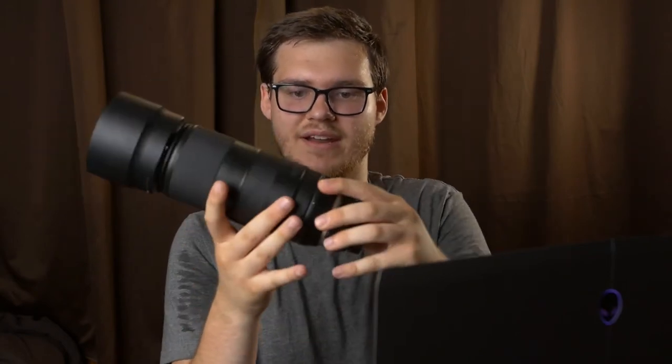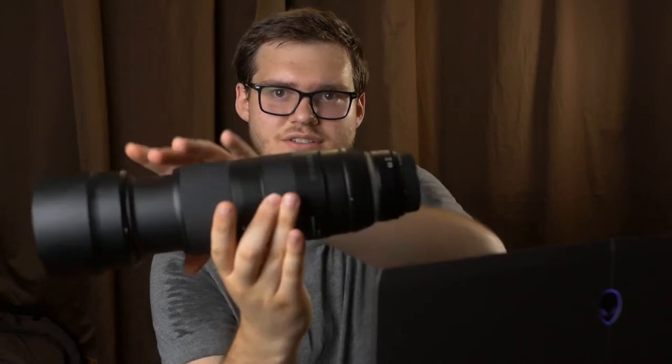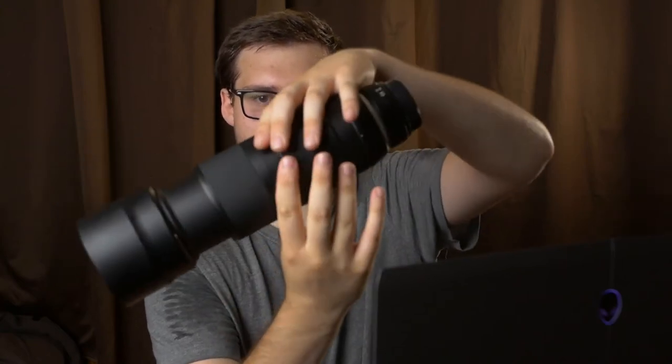I'm holding this lens with two fingers and it's staying where it should — if I move my finger either way, it tips over. That's about the center of gravity. Now if I zoom in, the center of gravity shifts. Zooming in and out changes the balance of the gimbal. Once we reached shore and I turned off the gimbal, the head flung backwards with the lens pointing upward — it was very poorly balanced because the lens was no longer zoomed in like I had it before. That was my fault and my mistake.